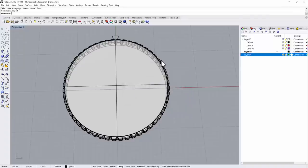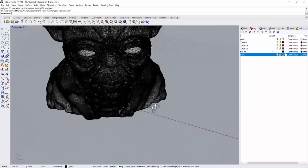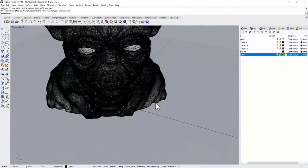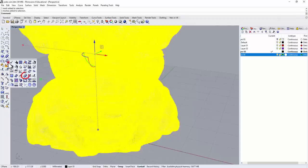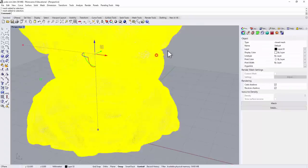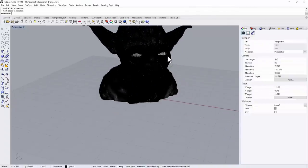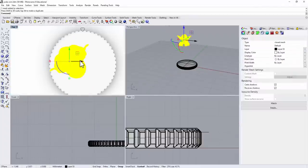In Rhino, use Import, navigate to where you downloaded the file, find the STL file, and open it. Click OK to import — the file will come in at its original size. Often when you import a mesh it's quite large compared to jewelry scale. Before scaling, be careful: the eyeballs are often separated from the model. So we want to use Mesh Boolean Union — under the Mesh menu, in the mesh boolean tools, choose Mesh Boolean Union. Now double-check under Properties that it is a closed mesh, since that's required for printing.